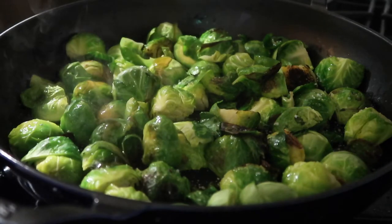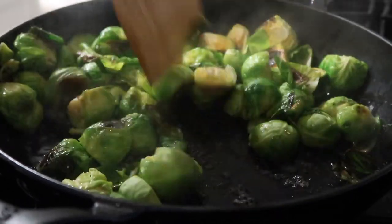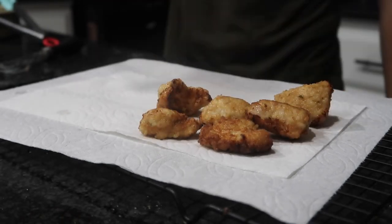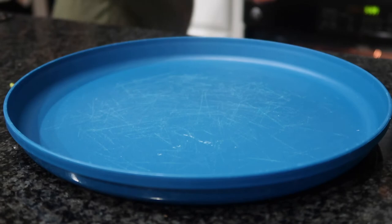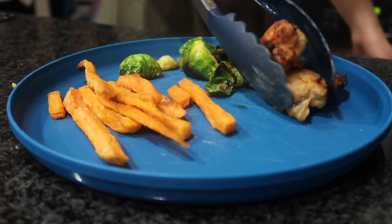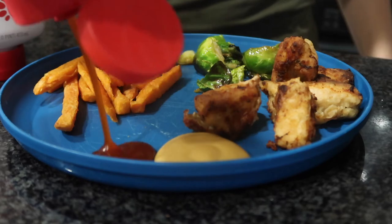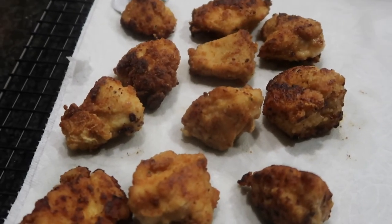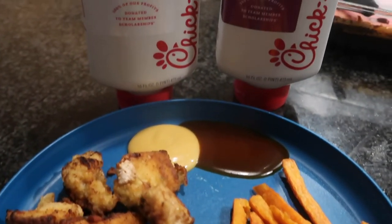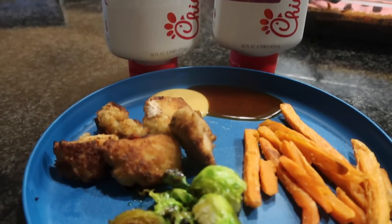Try adding maple syrup next time you make Brussels sprouts, but I suggest roasting them so you get a better caramelization from the sugar in the syrup — I'm definitely going to try that next time. It was delicious pan-fried, but roasting will take it up another level. The winner between the two Winco sauces was the Polynesian sauce — it tasted exactly like the Chick-fil-A sauce. The regular sauce didn't have much flavor, so definitely get the Polynesian if you see it.